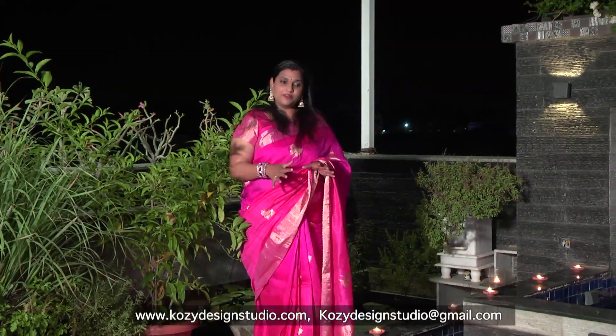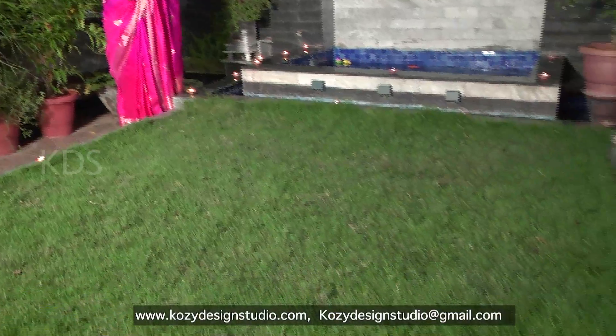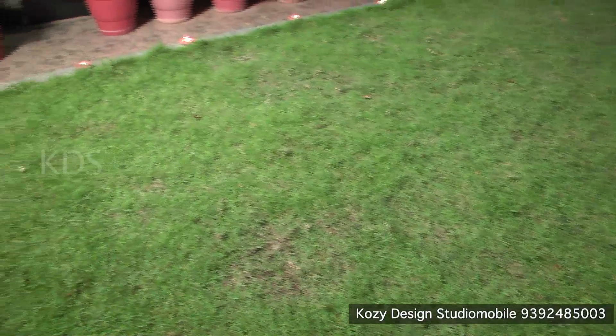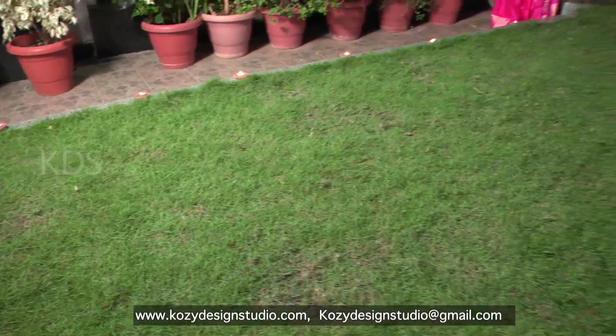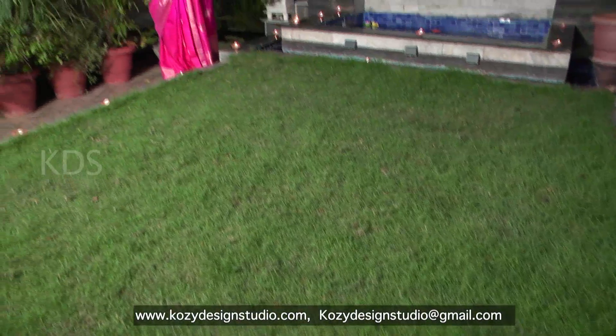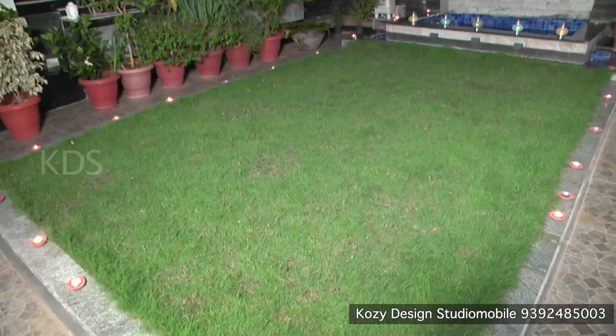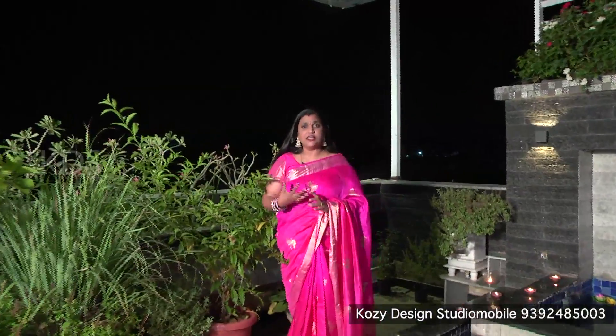This is a beautiful, real green grass — not artificial grass. I wanted real grass because I didn't have garden space anywhere else — no front garden, no backyard. So I created that effect on the terrace. When putting a garden on the terrace, waterproofing is important and you must watch the slab weight. Very light-weight materials are available now, like drain cells, imported grass, and all that — and it is easy to maintain.